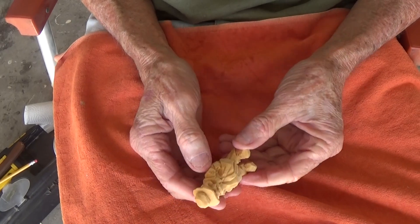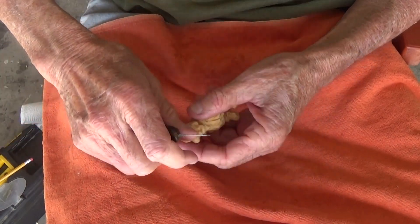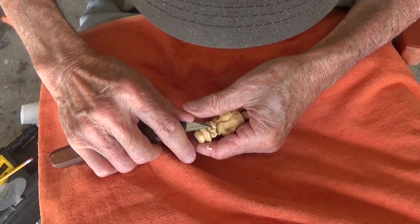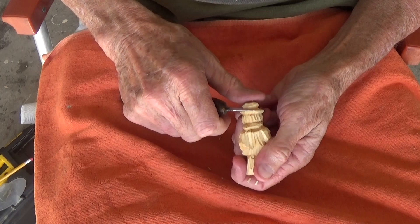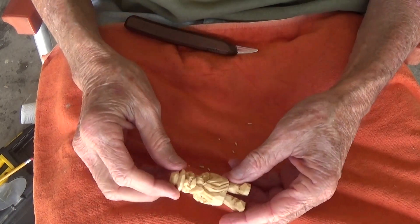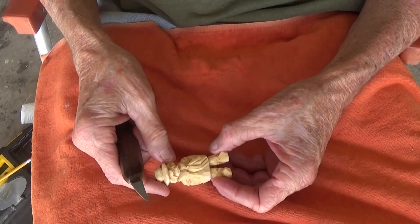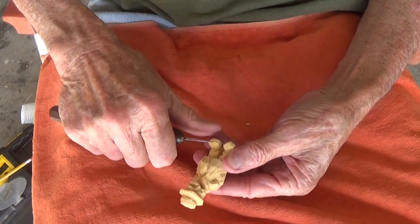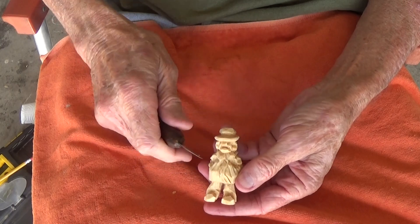It is getting that time of the year for the winter people. Let me kind of bring this over just a little bit. There you go. So there is our little man to start off with for our winter scene. I'll clean him up and continue on and show you what we're going to do here.